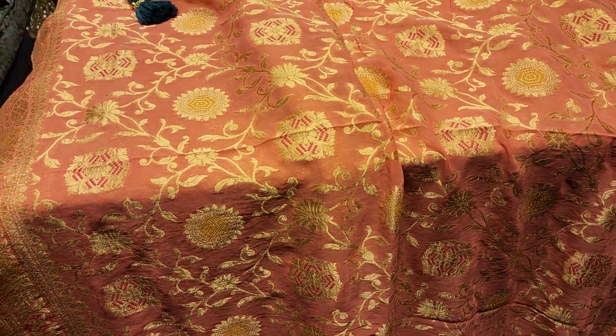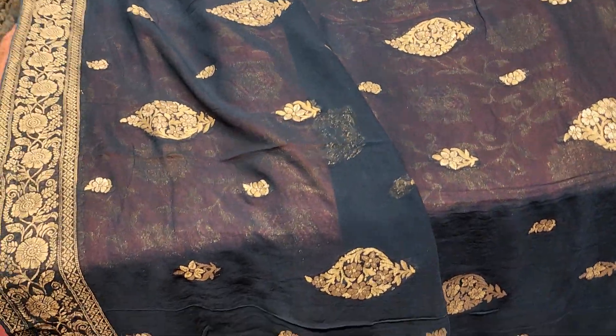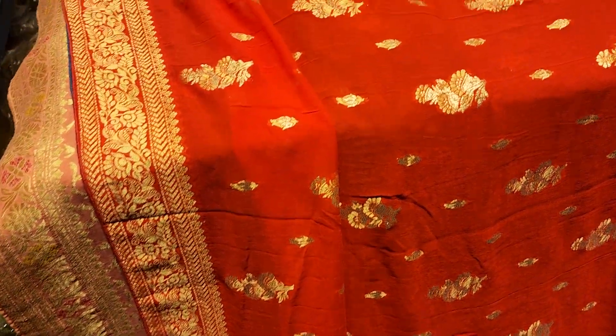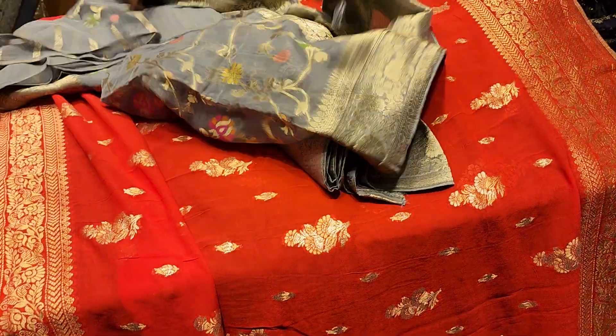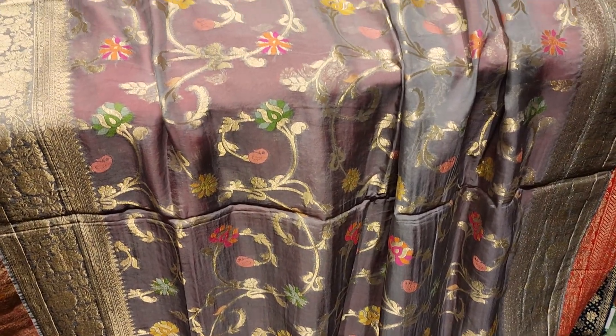This is Shifon Khaddi. I am a Shae Labeler, Matro 4500. This is Shae Labeler, Matro 4500, this is Shifon Khaddi. This is Shae Labeler, Matro 4500. He is a color, Shae Labeler, Matro 4500.